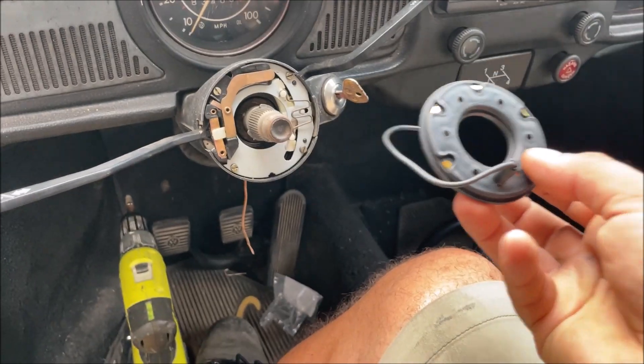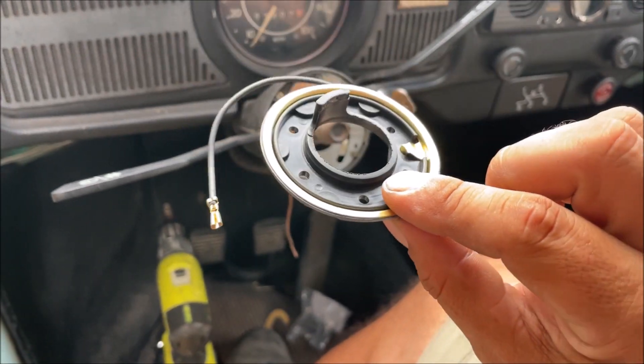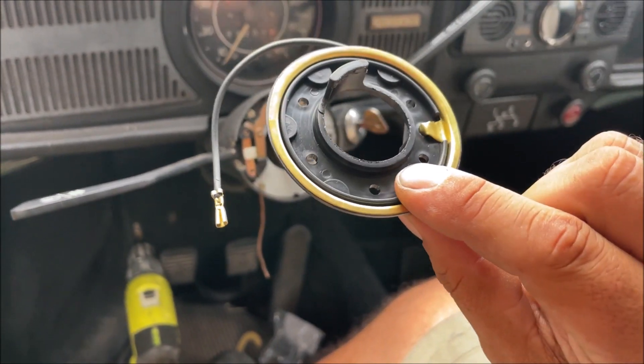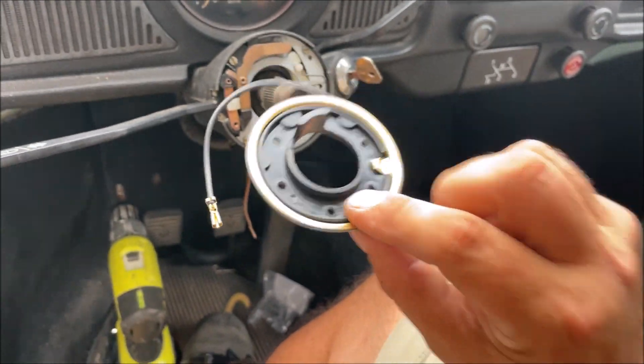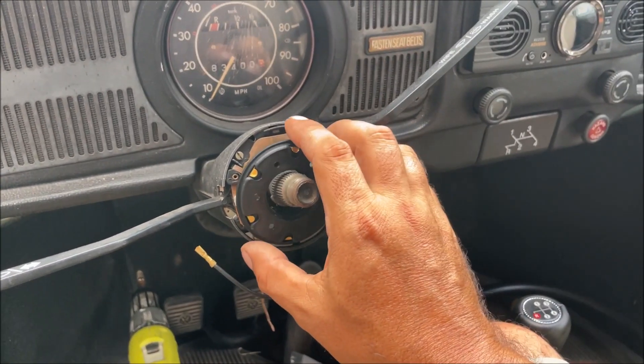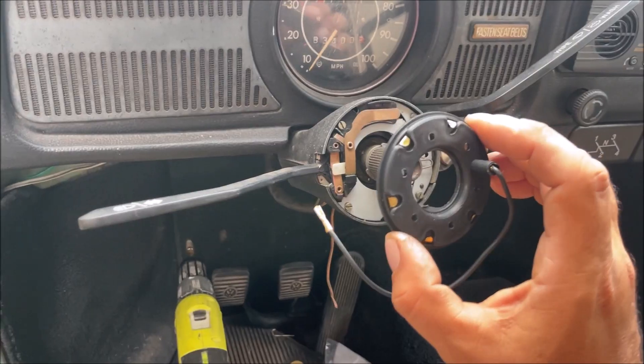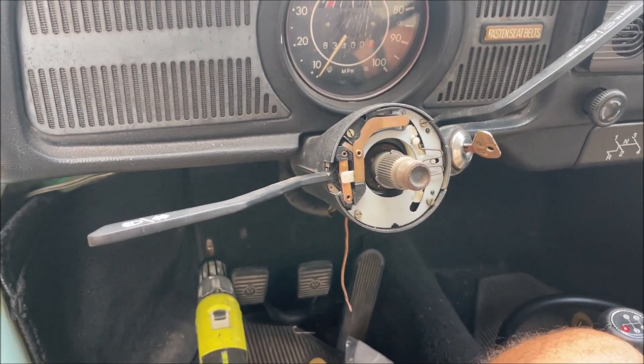What really confused me is when they took the other steering wheel off, they left this piece on it and threw it in the trash, because this piece did not come with this car. I had to buy it for $20. On GM it kind of sticks in there, and then your steering wheel goes on it. This one screws to the back of the steering wheel.